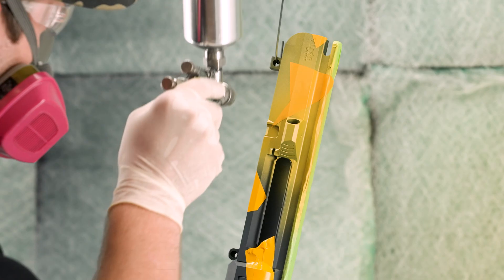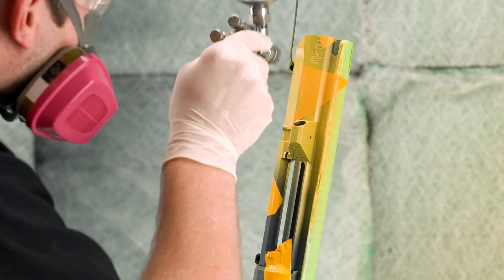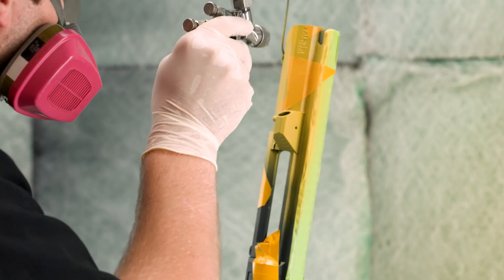One of the many ways that you can customize your project with Cerakote is by layering multiple colors and shades along with stencils. It's important to understand, though, how to do this correctly to avoid intercoat delamination. To better understand delamination, you first need to understand that adhesion can take place through two processes.